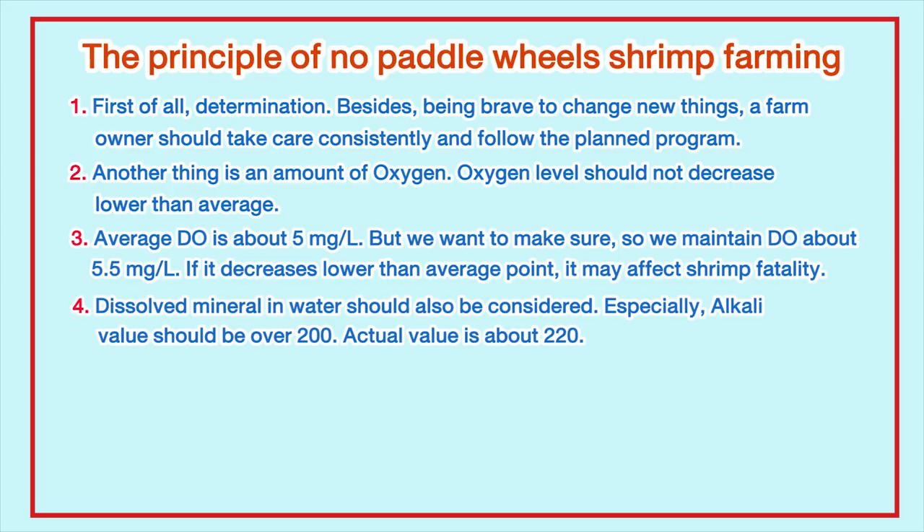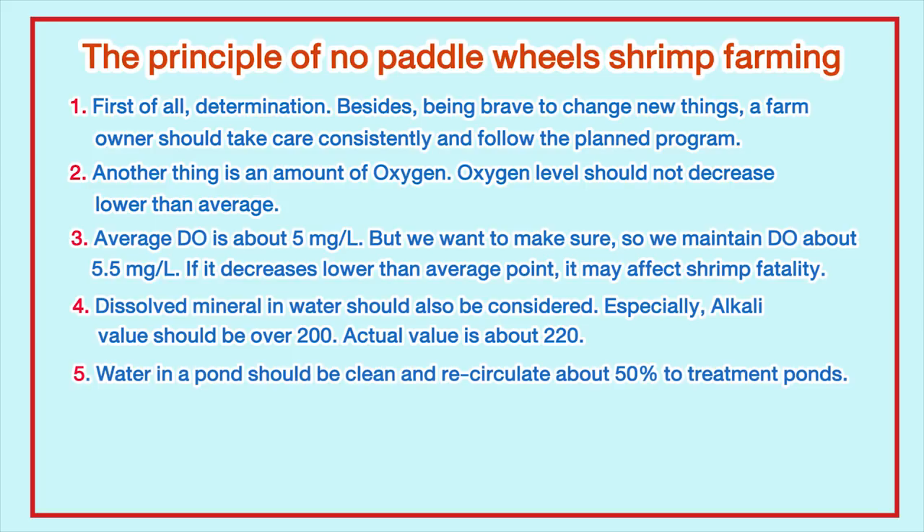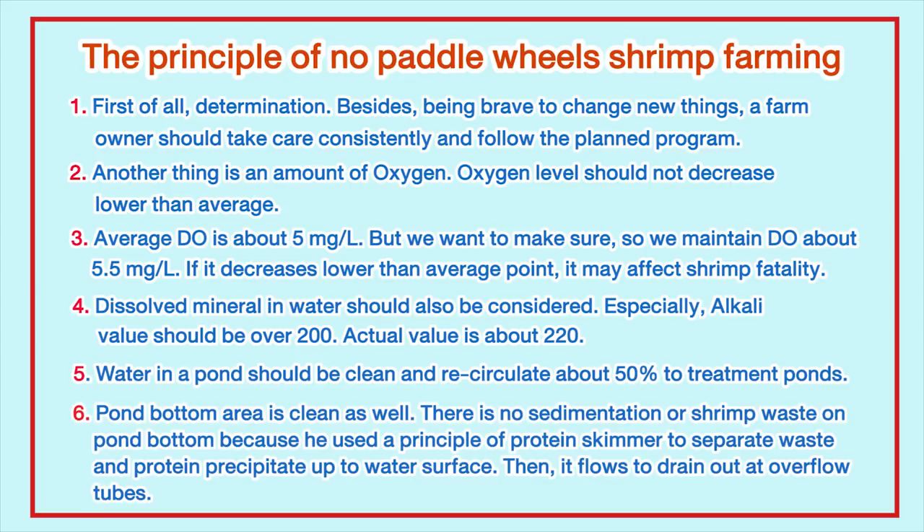Dissolved minerals in water should also be considered. Especially, alkaline value should be over 200; the actual value maintained here is about 220. Water in the pond should be cleaned and recirculated — about 50% flows to treatment ponds. The pond bottom is kept clean with no sedimentation or shrimp waste, because a protein skimmer principle is used to separate waste and protein, pushing precipitate up to the water surface where it flows to drain out at overflow tubes.